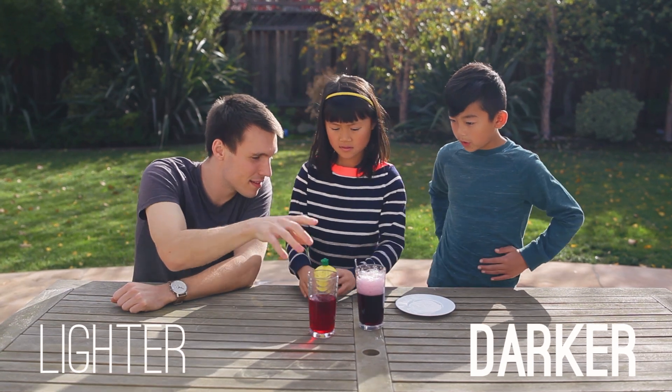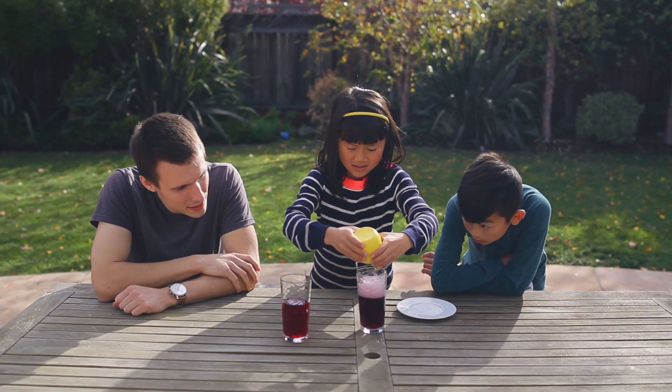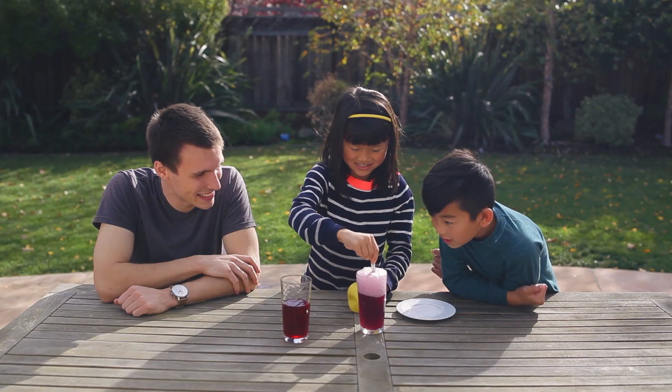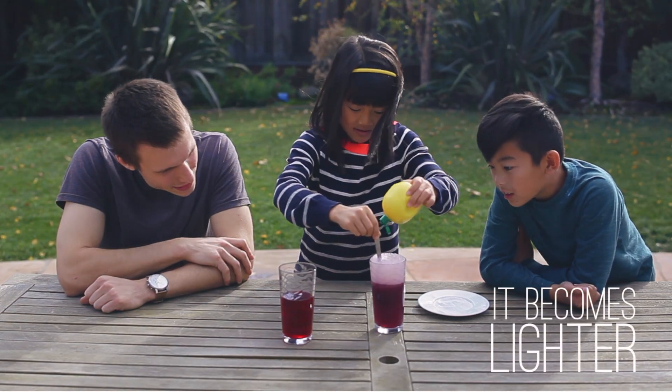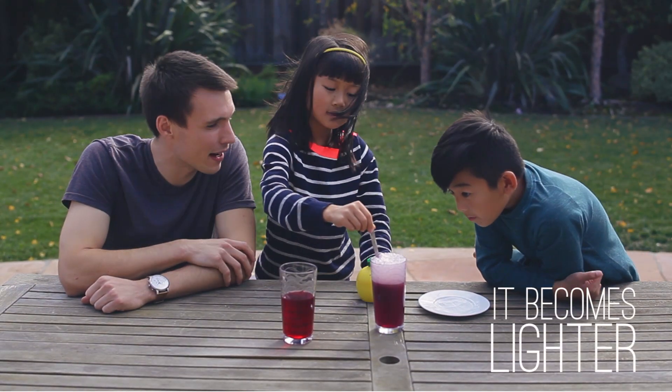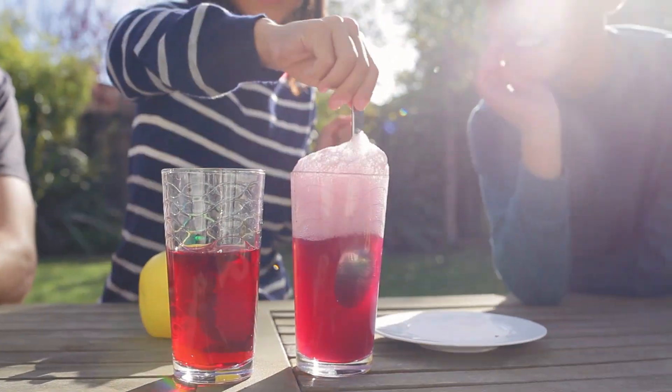Alright, now let's add some of this lemon juice to that cranberry juice. It's becoming lighter. It is becoming lighter. That's because we are again making the cranberry juice more acidic, which makes it lighter.